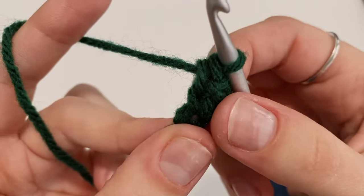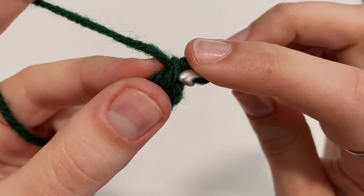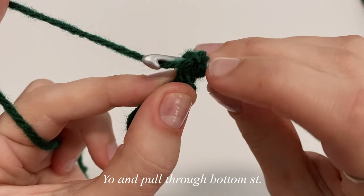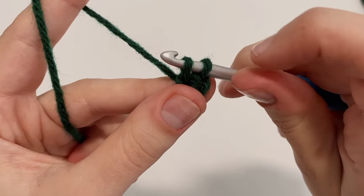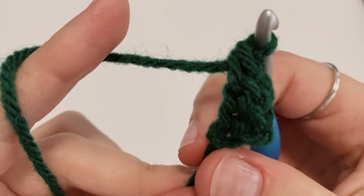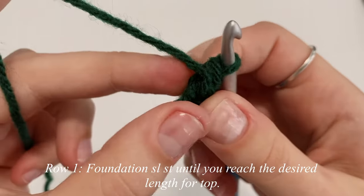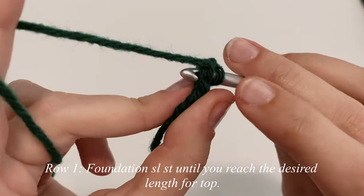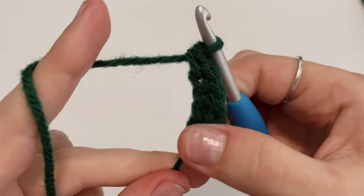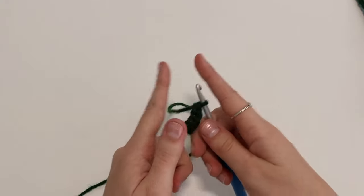Let's do that again. Insert hook into the bottom stitch, making sure to pick up both the front and back loop, then yarn over and pull through just the bottom stitch. You'll have two loops on your hook, so yarn over and pull through both loops. This is how we create our foundation slip stitch row. Continue working one foundation slip stitch into the bottom stitch until you reach the desired length of your top.